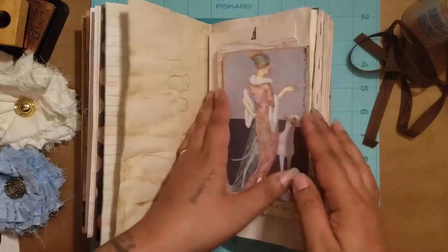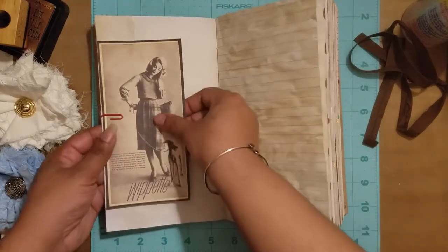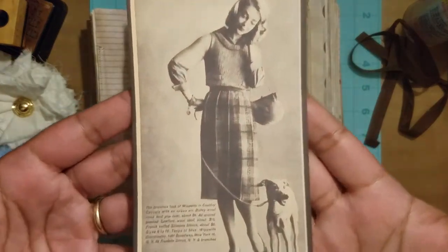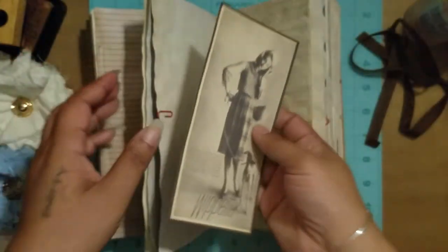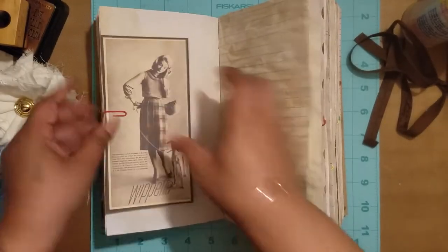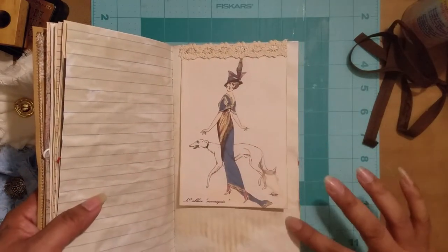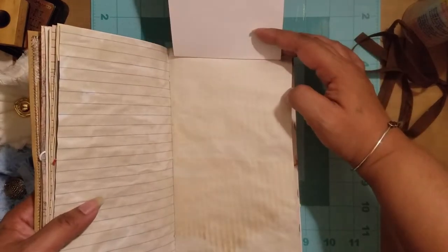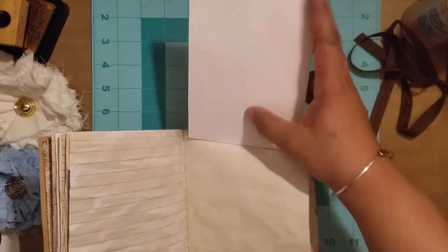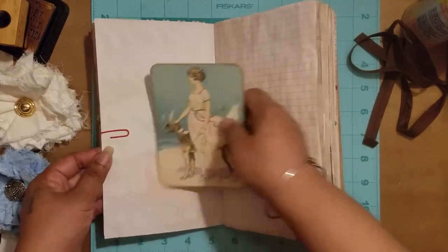There are two vintage ads in here that I absolutely love. Here's the first one — it's blank on the back so she can write on it. Then I did something new: I sewed the top so it can flip up like a tip-in, and you can journal underneath. Since it's cardstock you could also put a picture up here, then it flips back down. Here's another little journaling card.